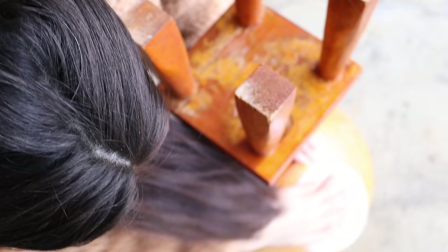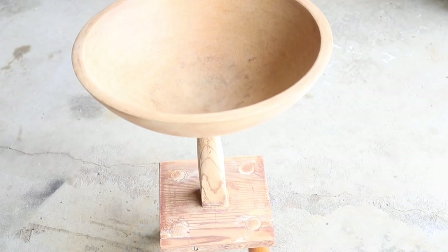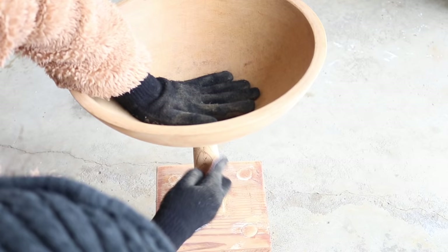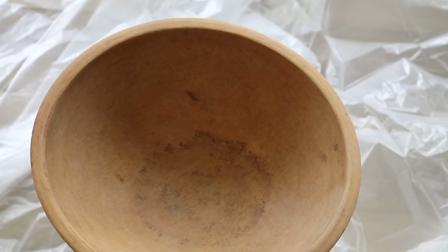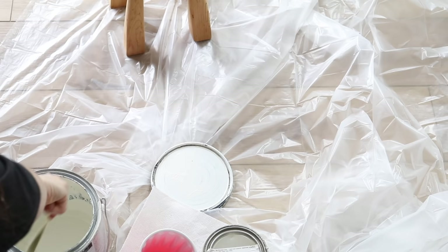I brought it home and texted my family a picture asking if they knew anything about it, and no one really said anything — everyone just said it was really weird and ugly. But there was something about this little stool table that was to me very charming. That orangey wood just does not go with my house because of the color of my floors, so I have to be really careful with the stains and colors I choose. I did find a little bit of information — it looks like if it were in mint condition it perhaps was a yarn stool. If you know anything, leave me a comment. I didn't want to do any harsh chemicals like bleach or stain until I knew more, so I decided to keep it really simple.